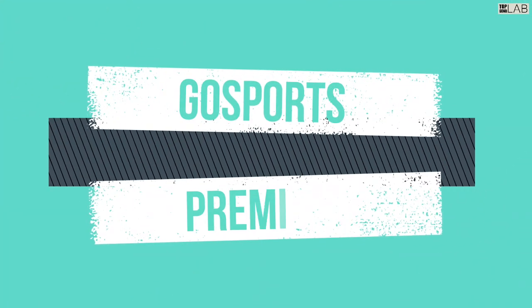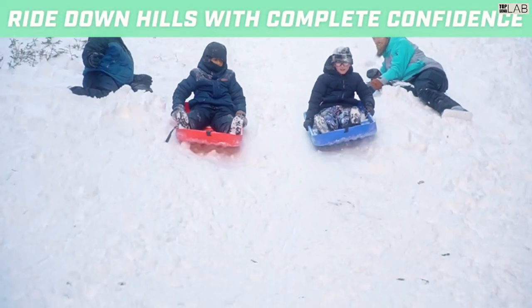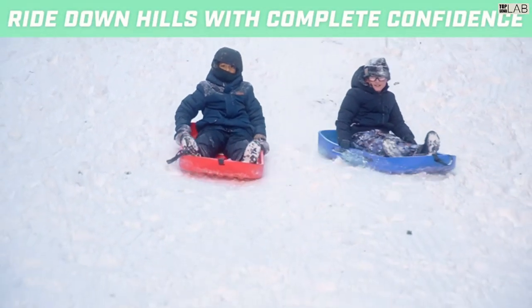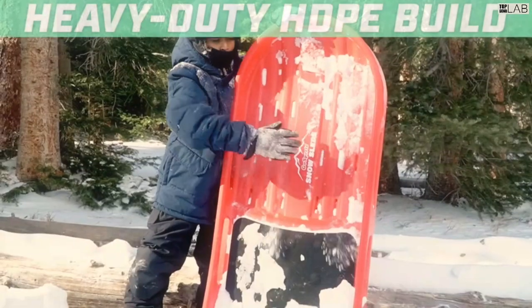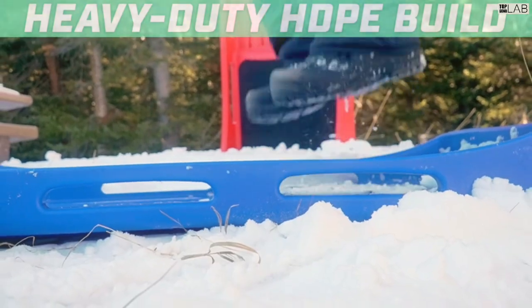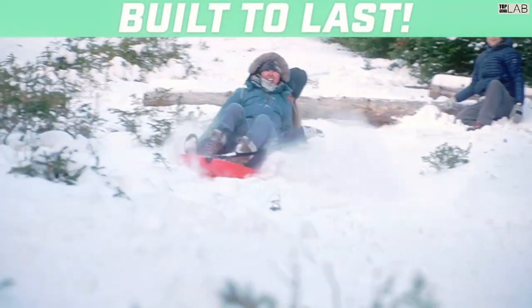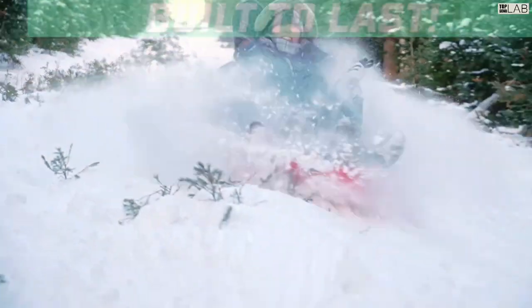The GoSports snow sled is the only two-person snow sled you'll need for maximum winter fun that will last season after season. The ultra durable HDPE construction means you never have to worry about cracking, rips, or tears that bring snow day fun to a stop. The GoSports snow sled is designed to withstand the cold and countless runs.